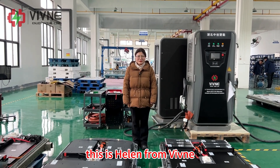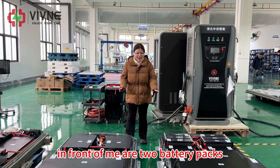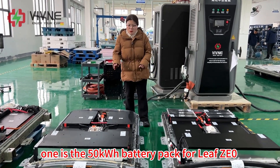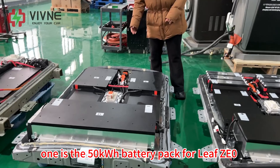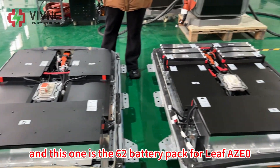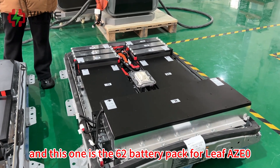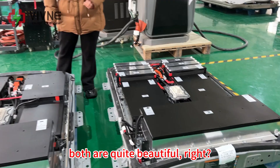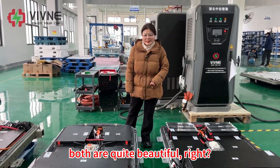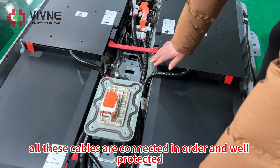Hello everyone, this is Helen from Vivina. Welcome back. In front of me are two battery packs — one is the 50 kilowatt hour battery pack for the Z0 LEAF, and this one is the 62 kilowatt hour battery pack for LEAF Z0. Both are quite beautiful. You can find that all these cables are connected in order.